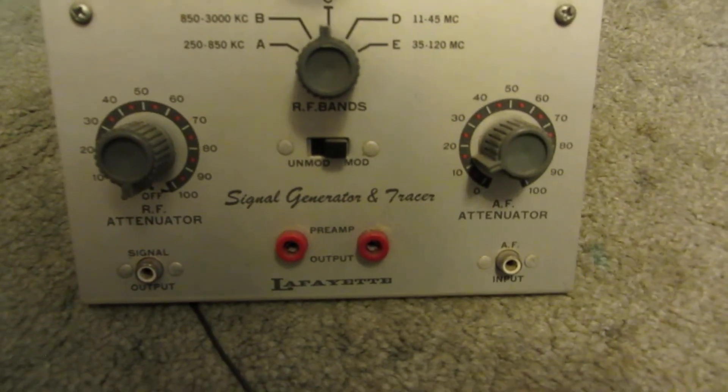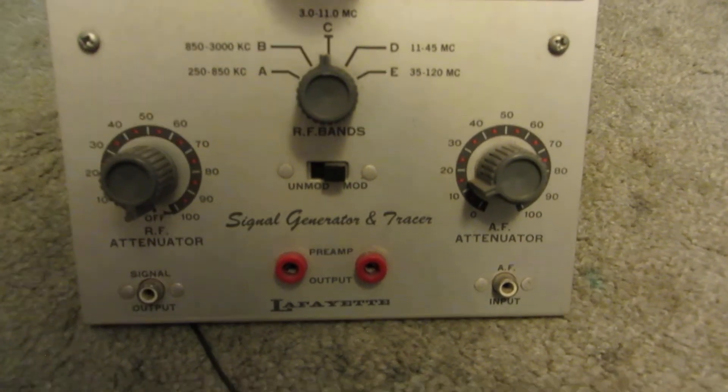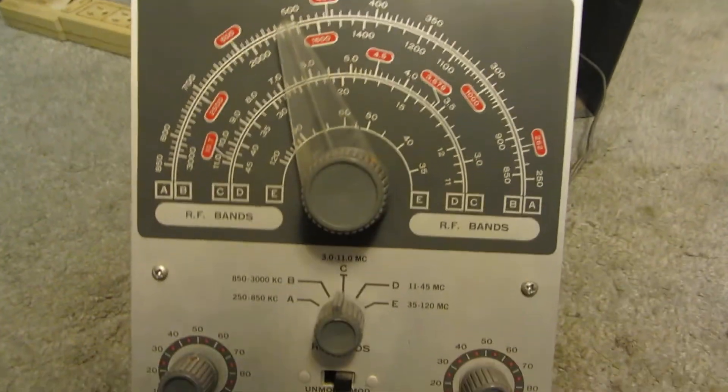That's it for the Lafayette signal generator and tracer. Thanks for watching.